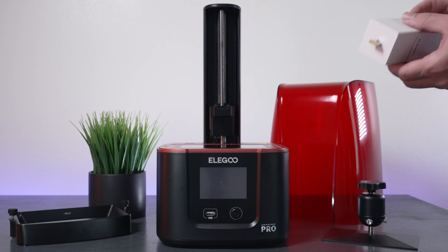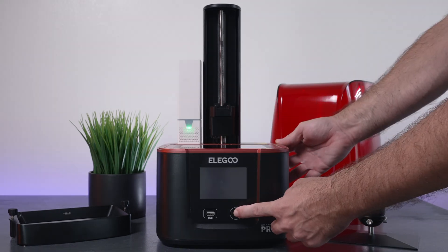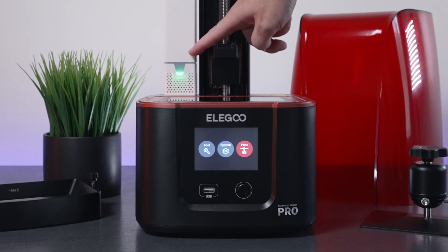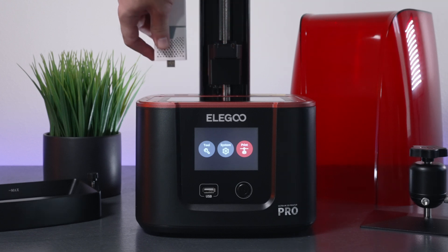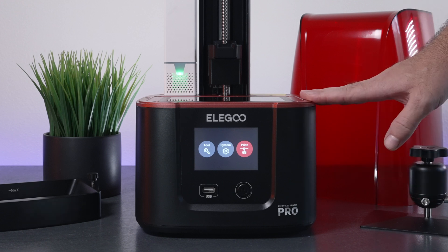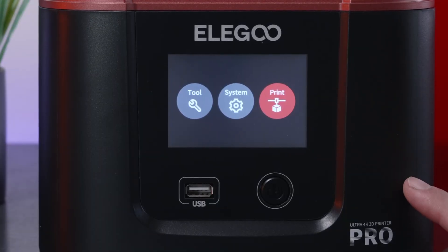Let's plug the filter in — it slides right in. We'll grab the power wire, plug it into the back, and hit the power button. It boots up pretty quickly. You can see the carbon filter light up green, and it is running. It's actually quite quiet — I can't even hear it, though the fans did come on inside the machine. I'd prefer them to be silent until you start printing, but the Pro does have more cooling.